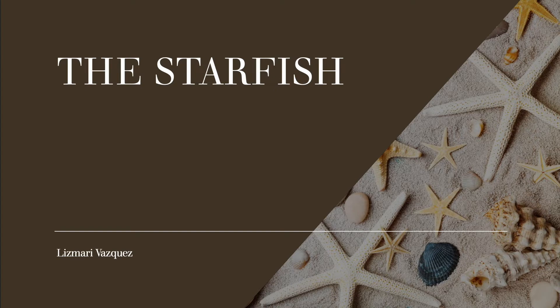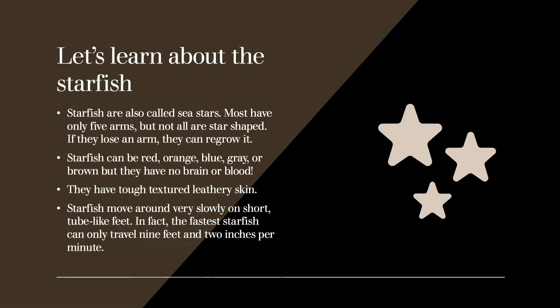So today we are going to learn about the starfish. Starfish are also called sea stars. Most have only five arms, but not all are star shaped. If they lose an arm, they can regrow it.